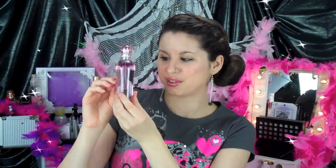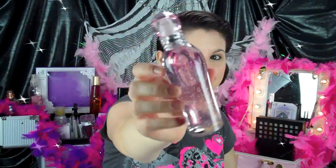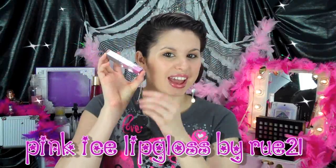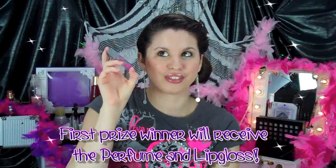So this is the bottle of Sparkle Perfume, and inside it has glitter — watch what happens when I turn it over. Glitter! Look at the glitter! Isn't it pretty? The winner of the perfume will also receive this Pink Ice Lip Gloss from Rue21. This lip gloss is so cute because it actually has two colors in it — a light pink and a dark pink — and then it has glitter separating the two. It is just so cute and I love it!